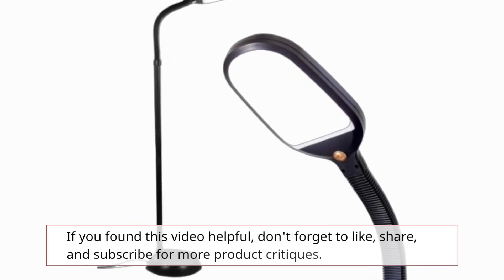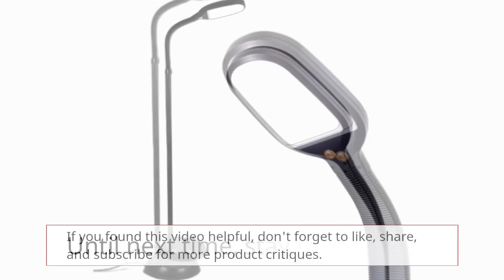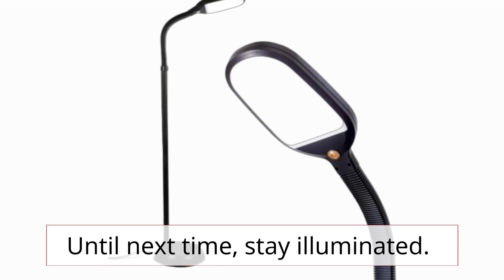If you found this video helpful, don't forget to like, share, and subscribe for more product critiques. Until next time, stay illuminated!